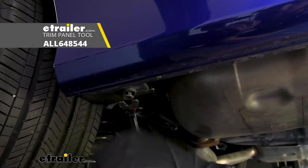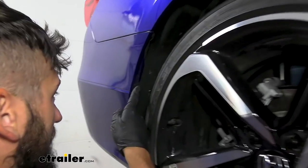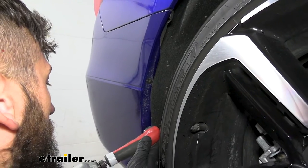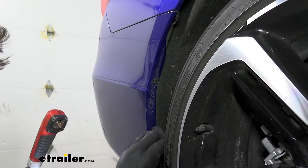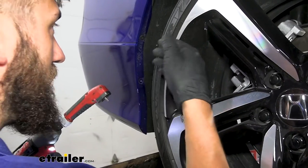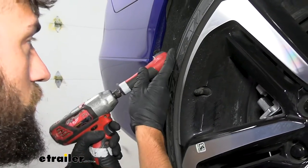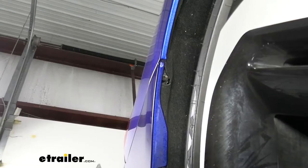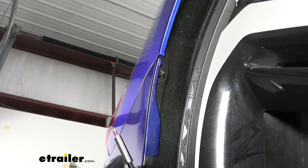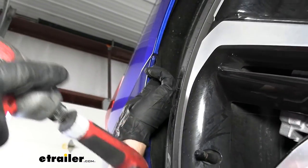Next, we'll be coming inside our wheel area where we're going to have two screws attaching the bumper to the fender liner. We're going to use a Phillips head driver to remove those. You are going to need a right angle adapter or a small ratchet to get these out — you're probably not going to be able to fit a long screwdriver, at least for that bottom one. Once we get the two horizontal ones out, there's actually a vertical one going into the bottom of the bumper fascia into the quarter panel. Then we'll repeat these same steps on the other side.